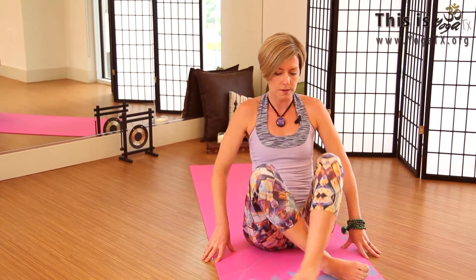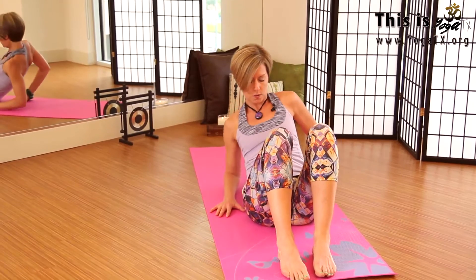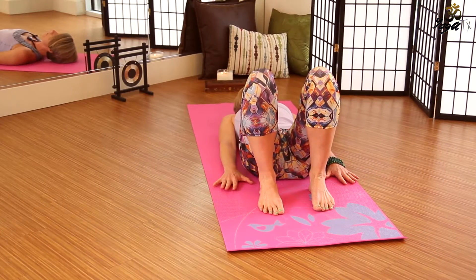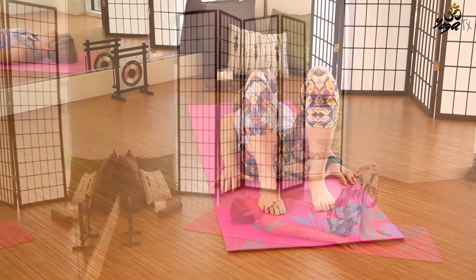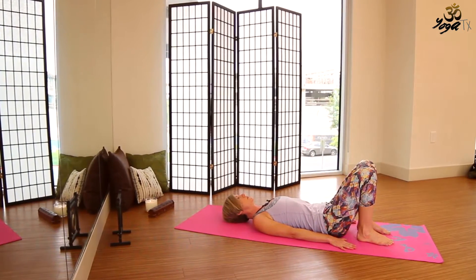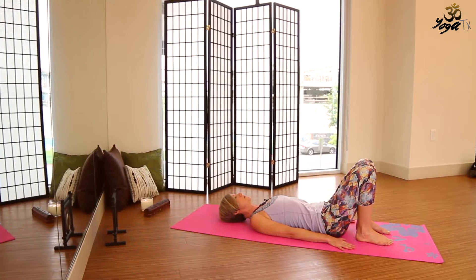Go ahead and open the eyes and then we'll just slowly come down onto our backs. Bend the knees and then use your hands to lie down. We'll bring the soles of the feet to the mat, heels fairly close to the bottom, and then arms down by your sides. We'll press firmly into all four corners of the feet, press down firmly into the arms and the back of the head.